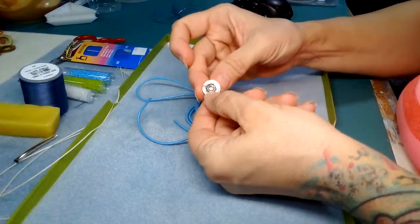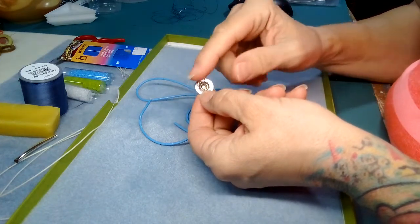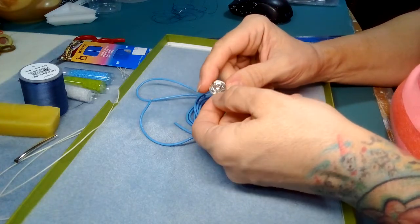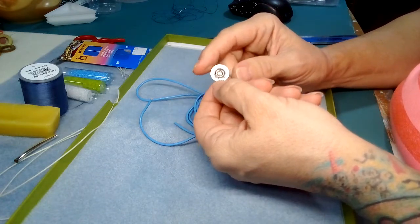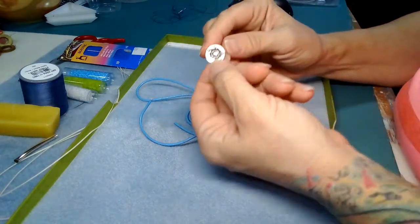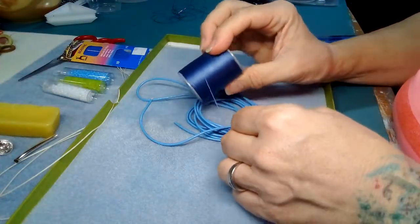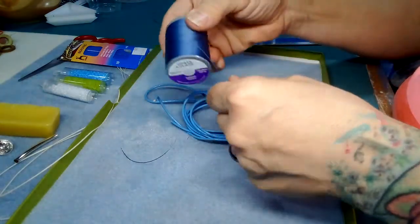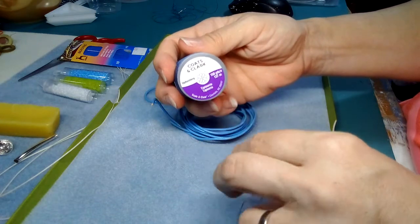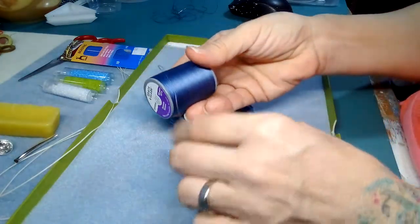You're going to need a button — I got this from a seller on Etsy. I apologize, I did a button unboxing with a different camera that was really blurry, so I'm going to redo my button collection with information on where to buy specific buttons. Any type of button will work for this bracelet. You're also going to need some good colored thread that matches your leather — I use Coats & Clark nylon thread.